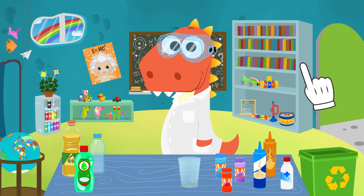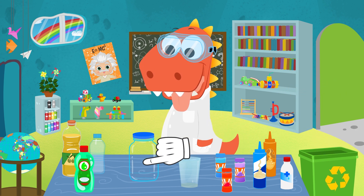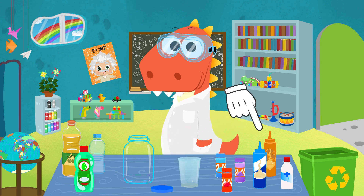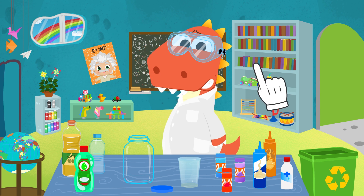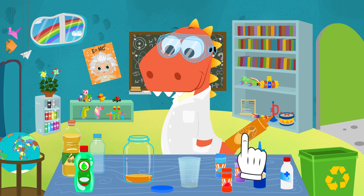We are going to need an empty glass jar — you can recycle one — and then several liquids of different densities. You don't know what density means? It's the quality that makes some liquids weigh more than others.